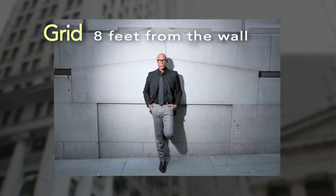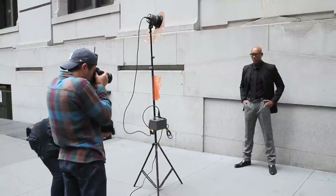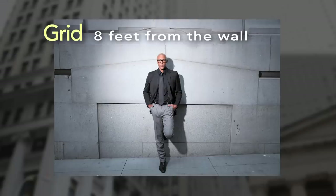Here's a shot of our talent with a grid set eight feet from the wall. It's easily a 10-foot area of coverage. The area of coverage will lessen as you move the light closer to the subject, but when set up eight feet from the wall, you're going to get about 10 feet. The area of coverage is distinct — you really see the circle — but the grid is filling in the shadows. When a grid is this large, the reflector sides are going to bounce through it and start to fill the shadows.